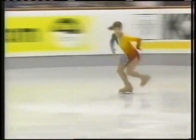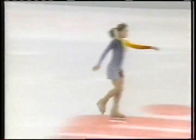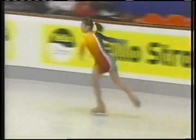She has a lot of speed as she approaches her first element — the combination jump: triple lutz, double toe. Great height and a very clean landing.